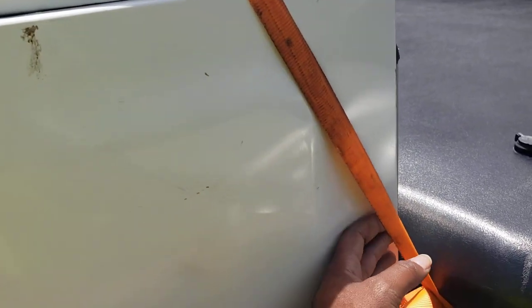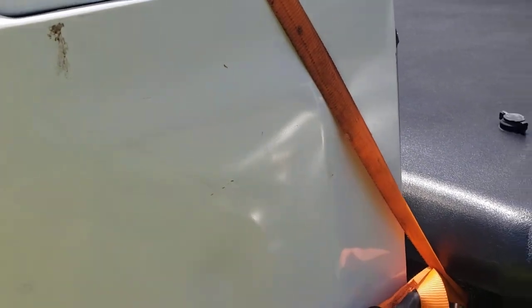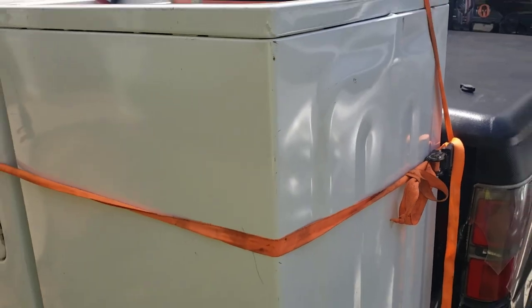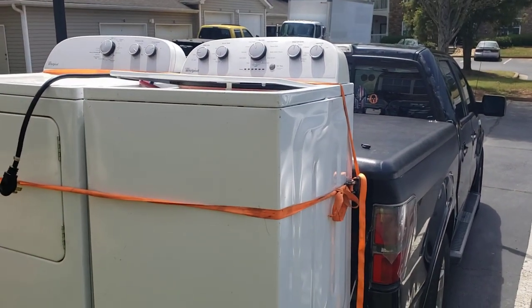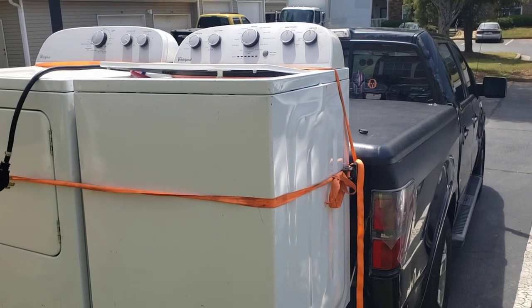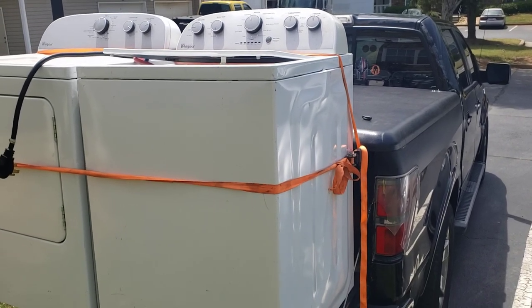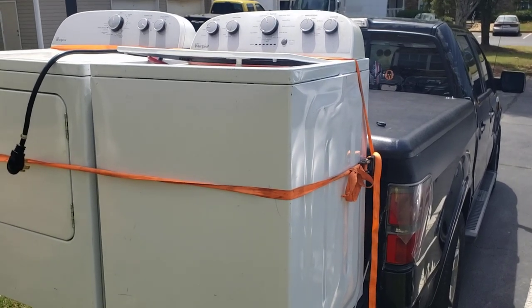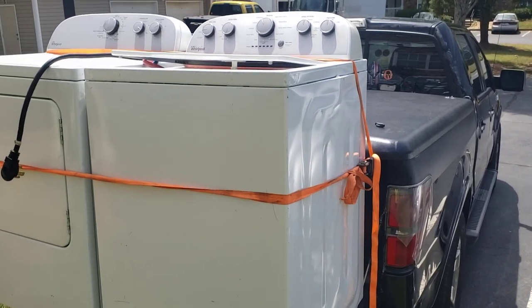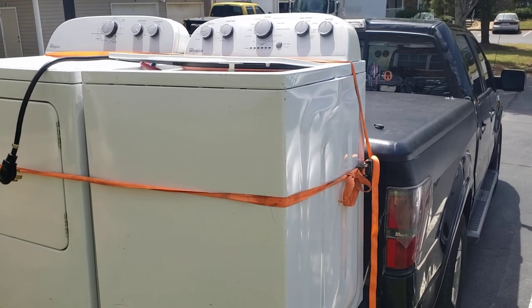Always, always use at least two straps and anchor them at separate locations on your truck. You don't want to anchor at the same location on your truck in case that anchor pulls off or fails. So you want to do two different locations — at least two, because you want the insurance.